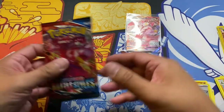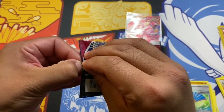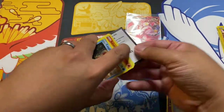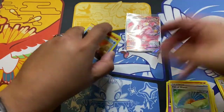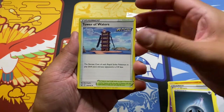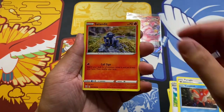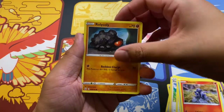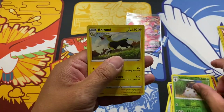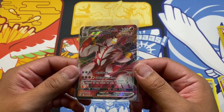Let's sleeve that bad boy up. Last pack of this box. Code card for y'all. Dark Energy, Tower of Waters, Korrina's Focus, Purrloin, Corphish, Salandit, Rolycoly, Espurr, Shinx, Spinda — and a rare Boltund. Nothing out of that pack. But guys, most definitely got that hit with that Single Strike Urshifu VMAX. Awesome possum.